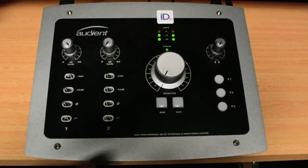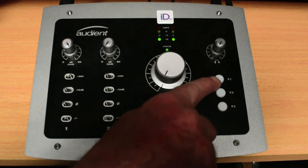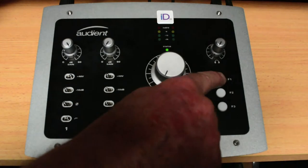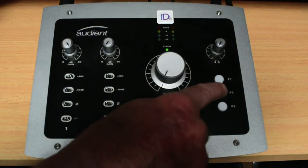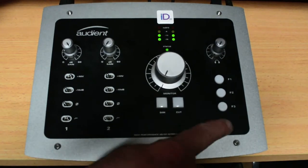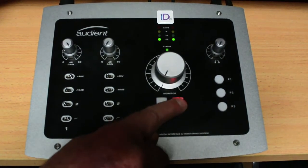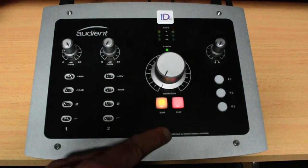Over on the right hand side of the console you have F1, which gives you a stereo to mono sum of your mix; F2, which gives you an alternate set of speakers; F3, which sets up your dim for talkback. Down here you also have a cut and a dim button as well.